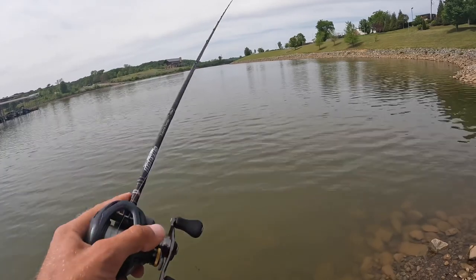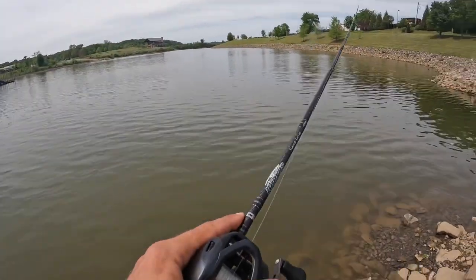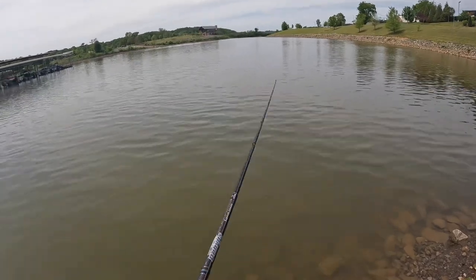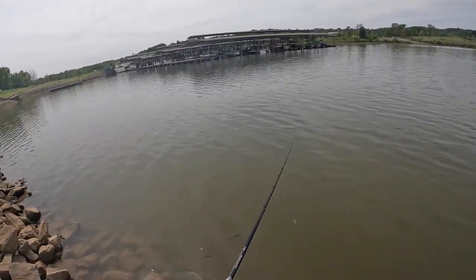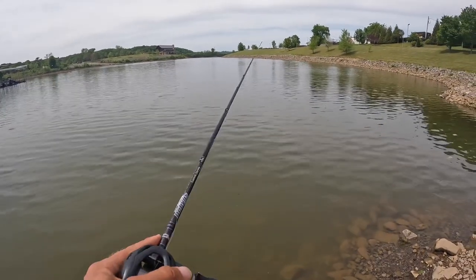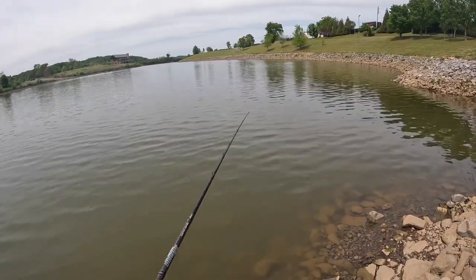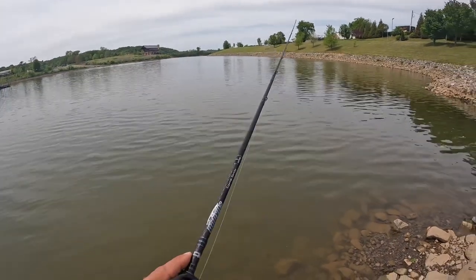Got one of my biggest bass I've caught in the state right here. We're just gonna work this spot for a while — cast out over that ridge, into that pocket, up in the open water, around the riprap. We're probably gonna get bit. This is probably gonna be our winner spot of the day. We only have one fish on so far — not too concerned. I came out here at like noon, probably the worst time to try to catch fish. It is getting a little bit later now. I'm confident if I had a crankbait on I probably would have caught more fish, but I brought what I brought for a reason.